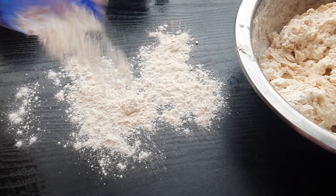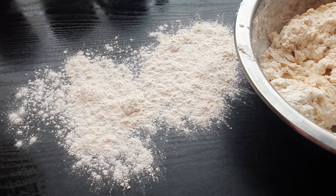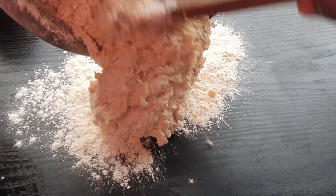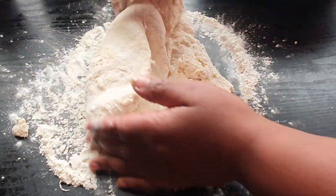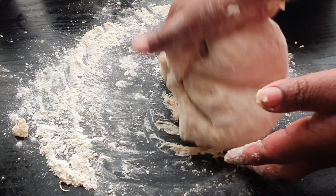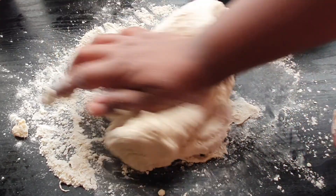Now I'm adding some flour to our surface. We're going to transfer our dough in there and knead it. Just going to work on this dough for at least five to ten minutes until it all comes together and is elastic.